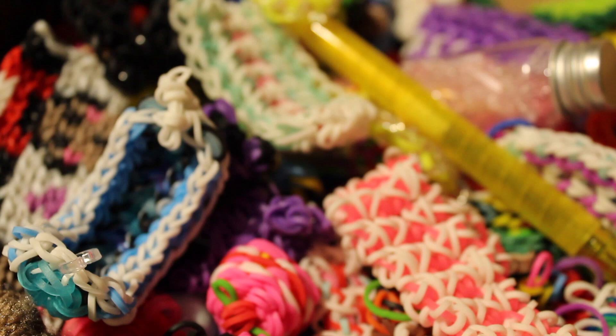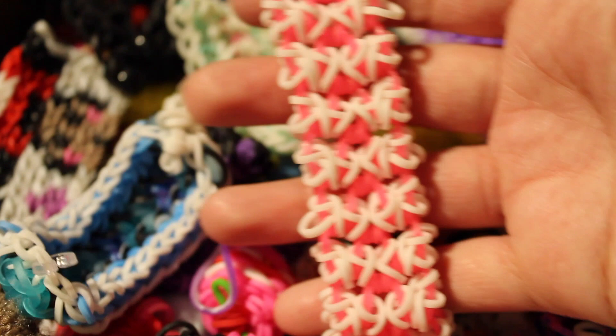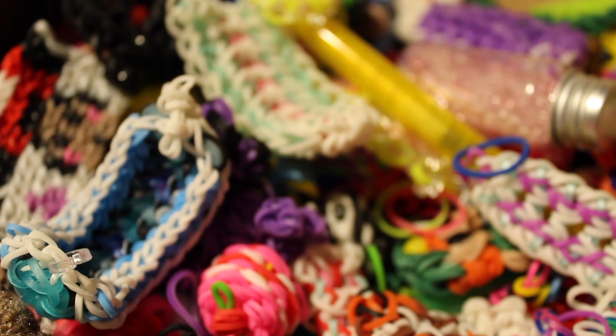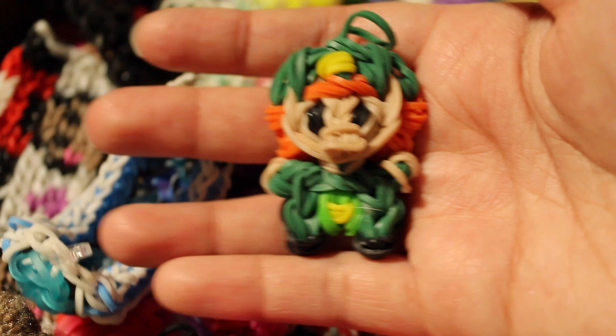I also have a bracelet I forgot who made — I have a post on my Instagram if you want to check it out. I also have the Sea Pig bracelet with a tutorial by Claire's Wares. Then the Nightcrawler bracelet with a tutorial by Emerald Looms. I also have a little leprechaun charm — an original design by me.